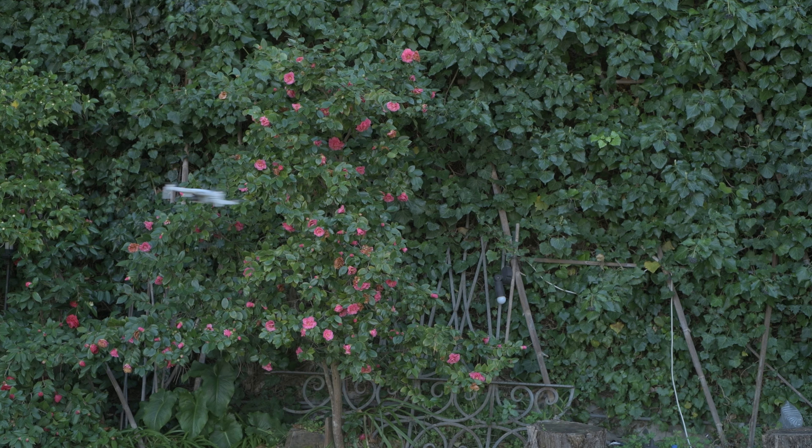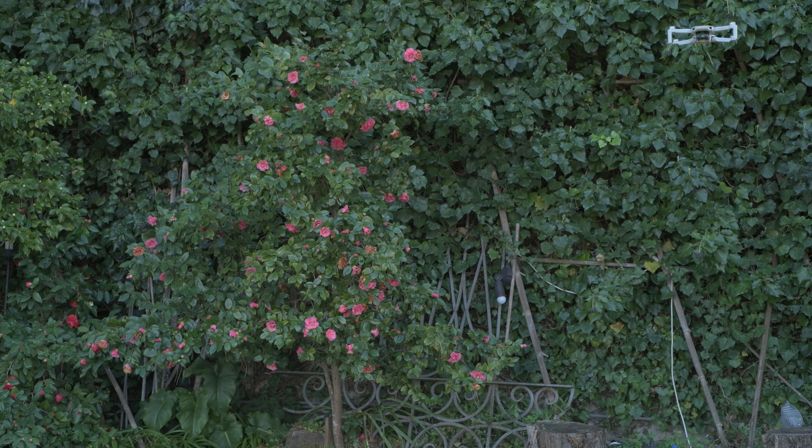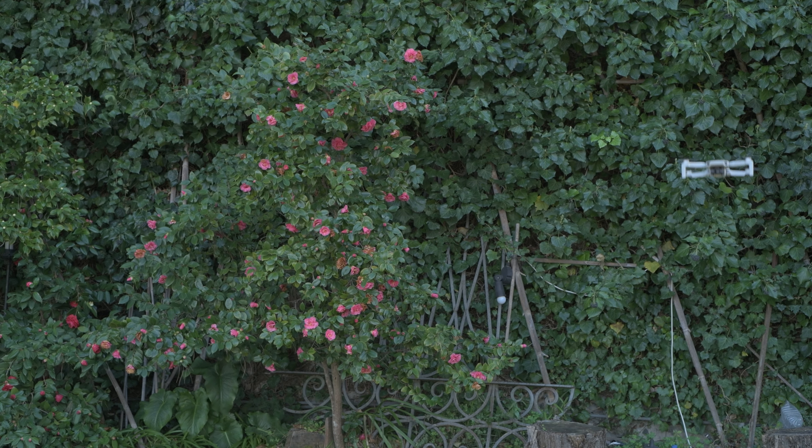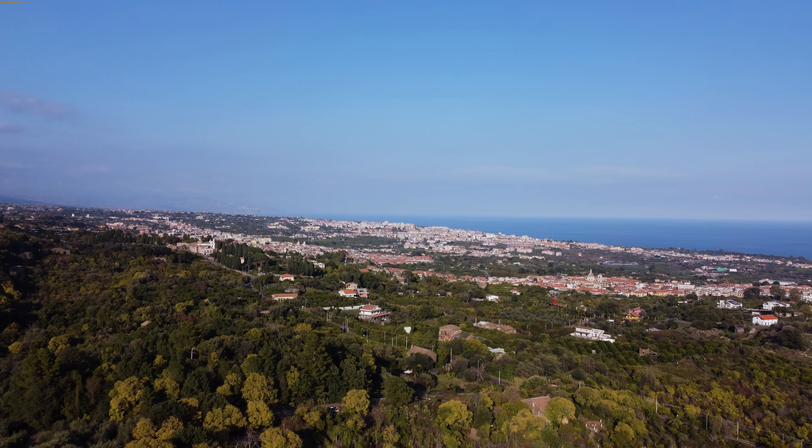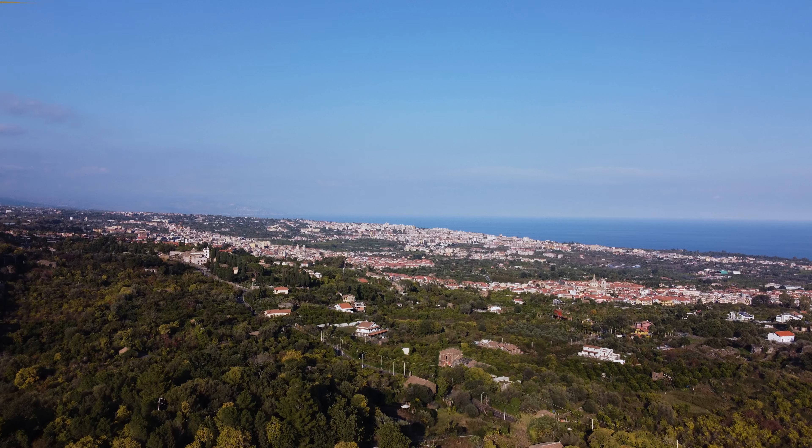Both models are lightweight drones below the critical 250-gram threshold, subject to more relaxed regulations in many countries and very easy to pack — but this is where the similarities end. The Mini 2 remains in the DJI catalog as the model for beginners who want to enter RAW videography and photography. It is extremely basic in functionality, offers decent video quality, basic photography, and the usual excellent DJI reliability. It has no serious competition and is the one I suggest for beginners on a tight budget, although the technology is a bit dated and the sensor is frankly too small. I wouldn't be surprised if DJI released a more up-to-date model very soon.